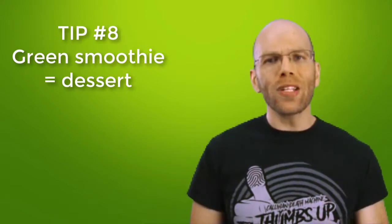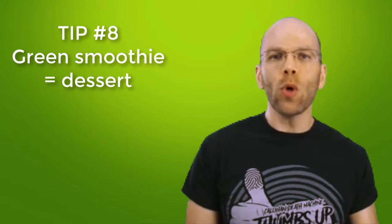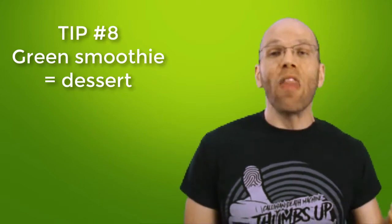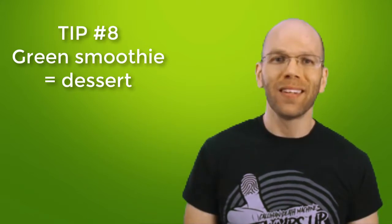Tip number eight: some green smoothies make for the perfect dessert when prepped right. If you have quite a few of the ingredients frozen ahead, then the consistency will be like ice cream. Sometimes when I'm craving a pint of ice cream, I put more frozen bananas into a green smoothie recipe — it's like making your own ice cream without all the processed sugar and dairy.